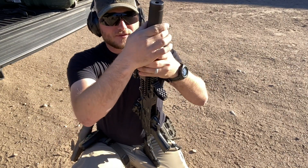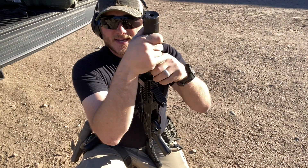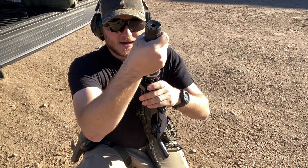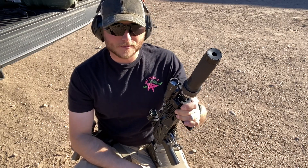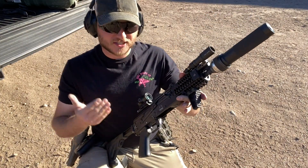Go ahead and thread it on here, get it snug. Now if you just snug it to here, it's going to come loose. You've got to give it that extra torque — that German spec of good and tight. We're going to do this utilizing a safe direction. Gun safe and clear, all that good stuff. I'm at a gun range.